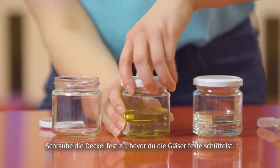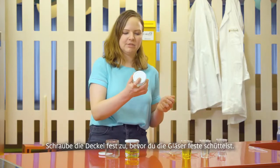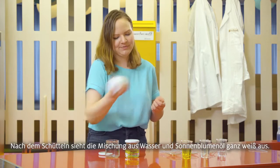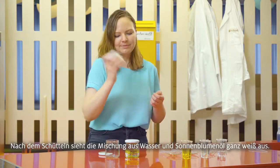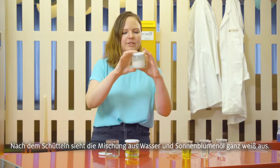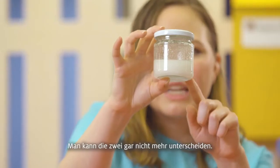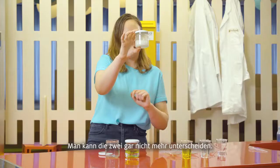First we want to close up those jars and make sure they're tight so you don't make a mess in your house. Then you just shake the water and the oil so that it mixes all together. You'll see that it's all mixed when it looks kind of frothy and you can't tell the difference between the two layers any longer.